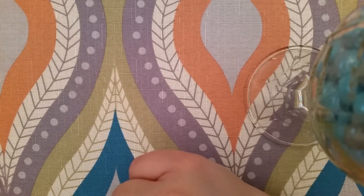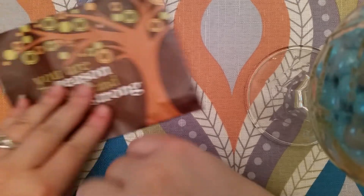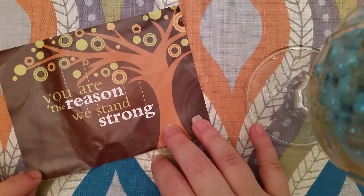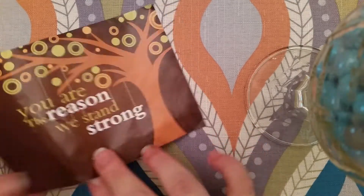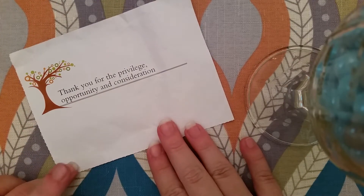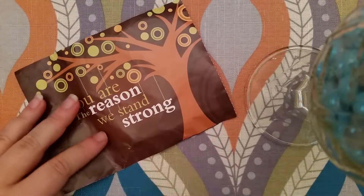The next thing I bought is from eBay, and they sent this little paper flyer that says, 'You are the reason we stand strong. Thank you for the privilege, opportunity, and consideration.' So that was really sweet.